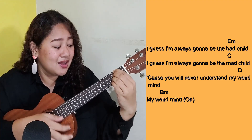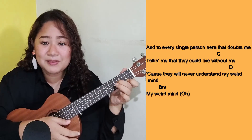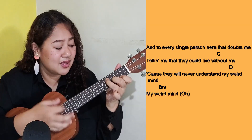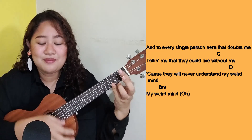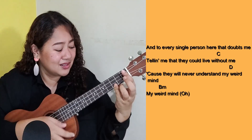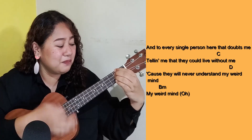My weird mind. And to every single person here who doubts me, telling me that they can leave without me. 'Cause they will never understand my weird mind. My weird mind.